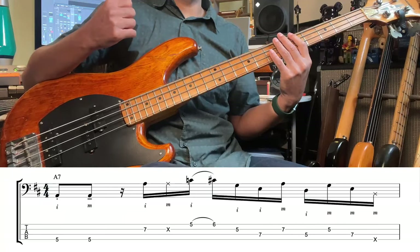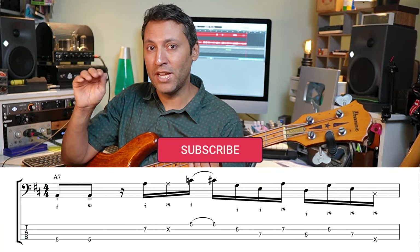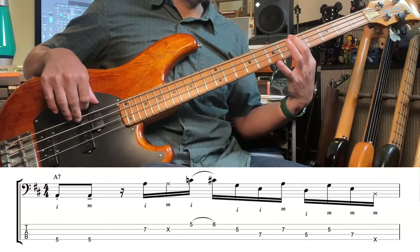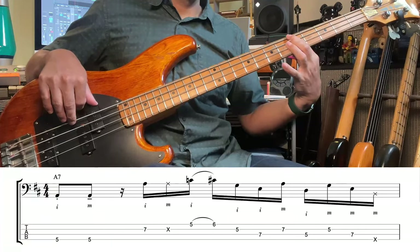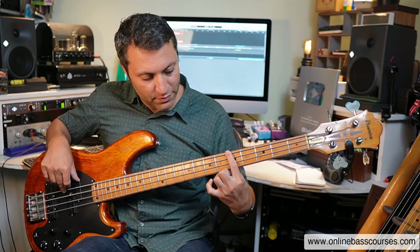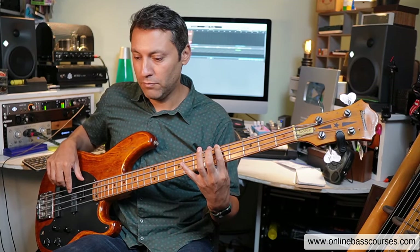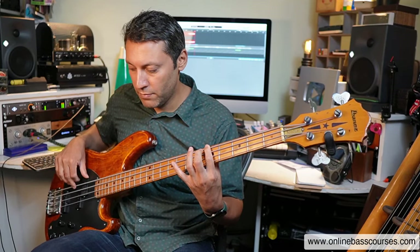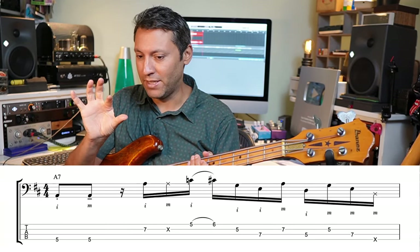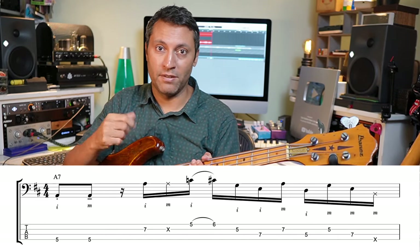That dot under the first note stands for staccato — that means play the note short. And that line under the other one is tenuto. We use Italian words to describe what we want to do in music. So it's like a short-long thing even though they're all eighth notes. The key to something that's hard like this is to be a bit patient, split it up, and slow it down.